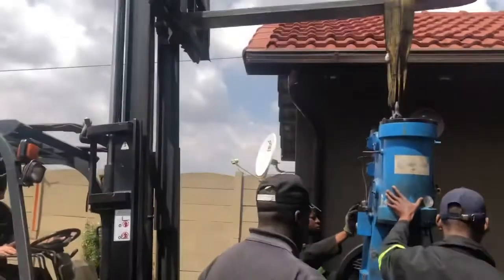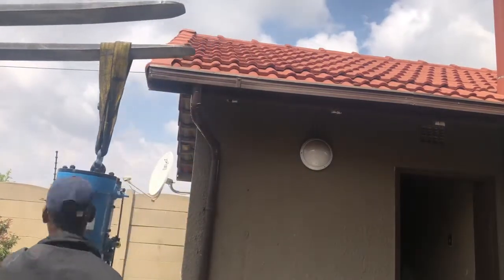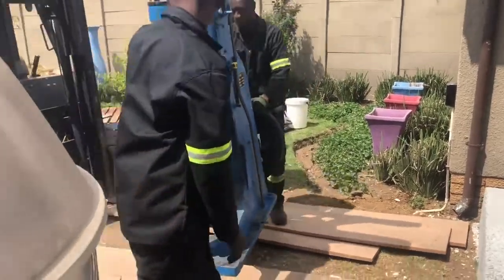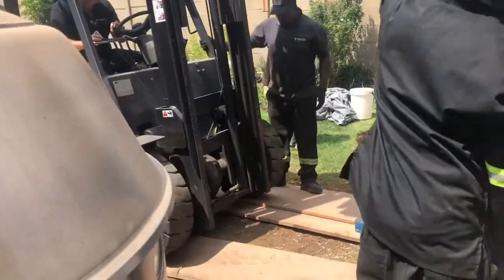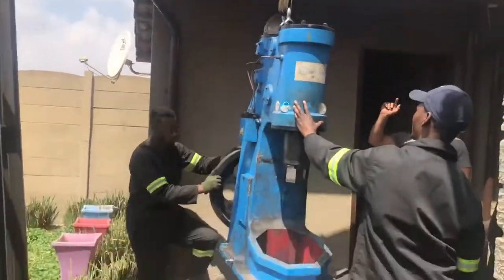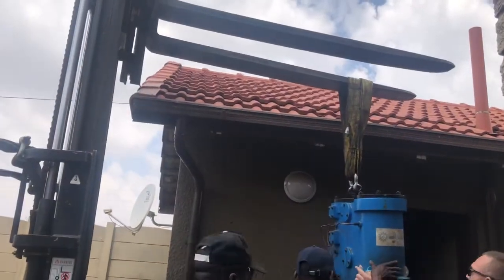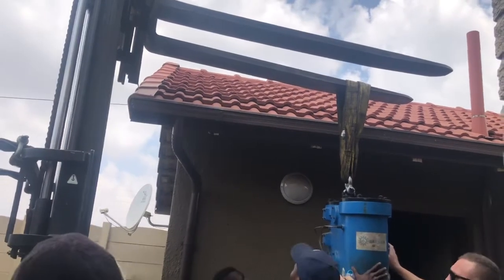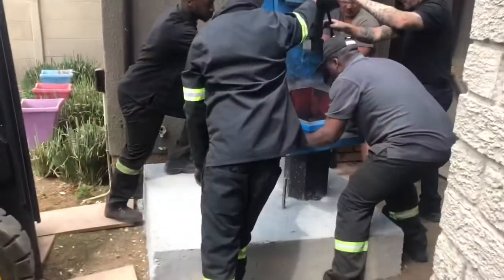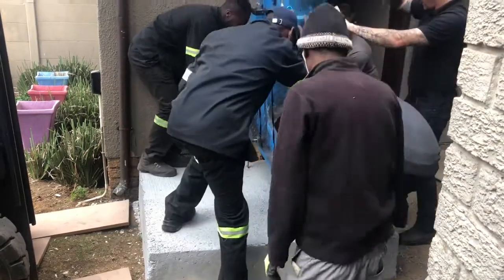So we moved back and adjusted the forks of the forklift to a different angle, coming in slightly from the right-hand side, which got it into a much better position. It was still pretty tight, but the guy who operated the forklift is amazing — he got it in super tight. The bolts we cast didn't line up 100%.